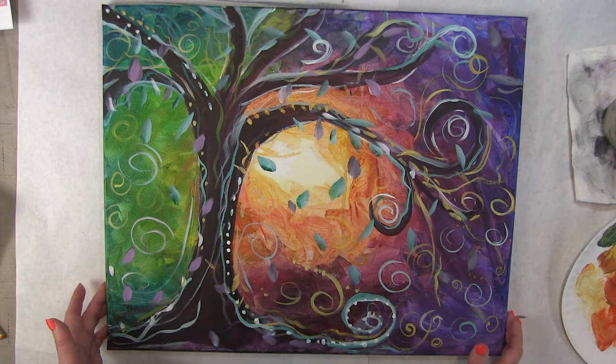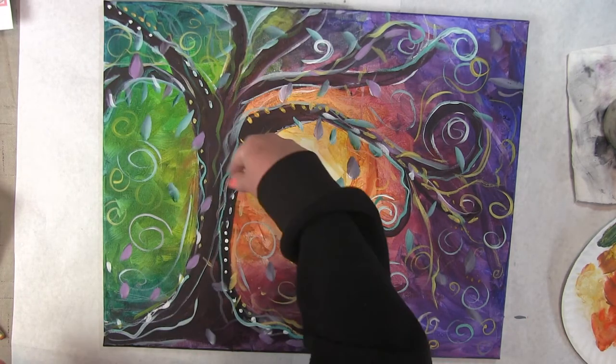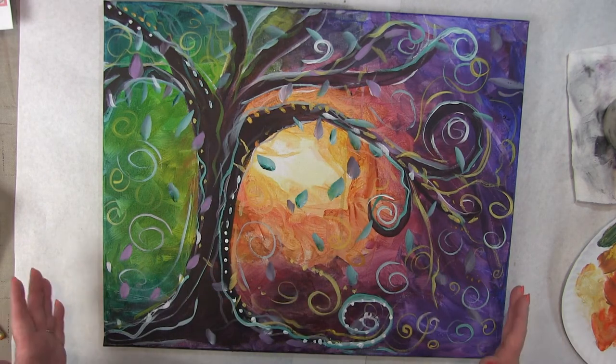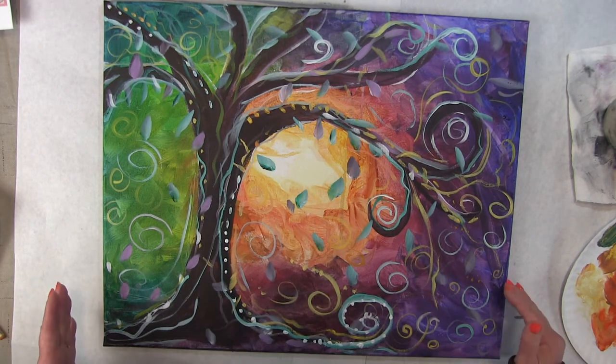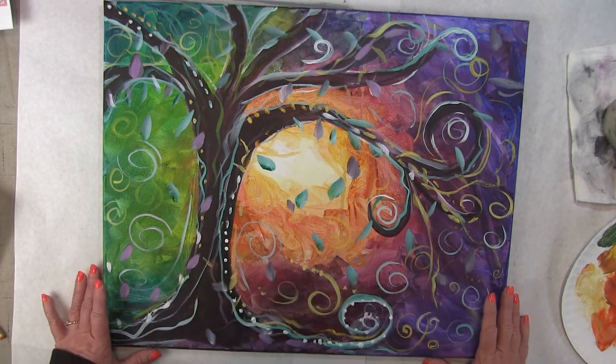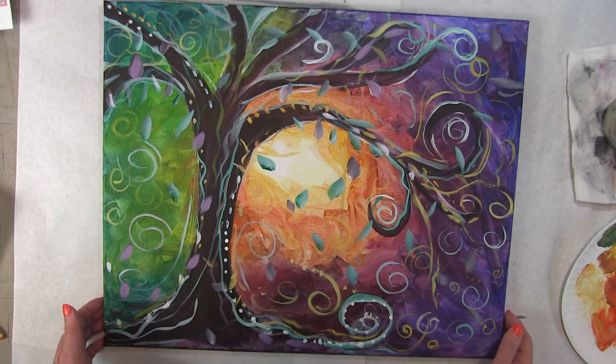I'm going to start out by drawing basically where that tree would be. This one was at a paint party and usually I put in some sort of hill right here, but I didn't do that for this one. This one is maybe up on a hill and all you do is see the sunset in the background.